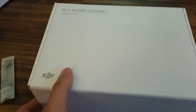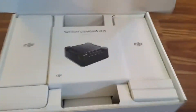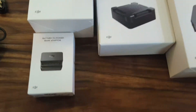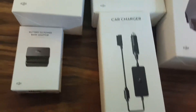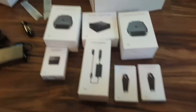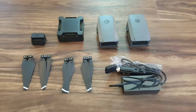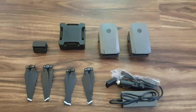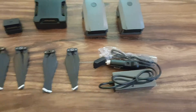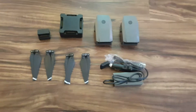Then we have our Fly More Combo box here. This is going to come with your charging hub, more batteries, your battery to power bank adapter, your car charger, and your two sets of extra propellers. So I'm going to take all this out and we'll be right back. All right, so we got everything laid out from the Fly More box: the two chargers, the battery hub, the battery to power adapter, your four propellers, and the car charger.